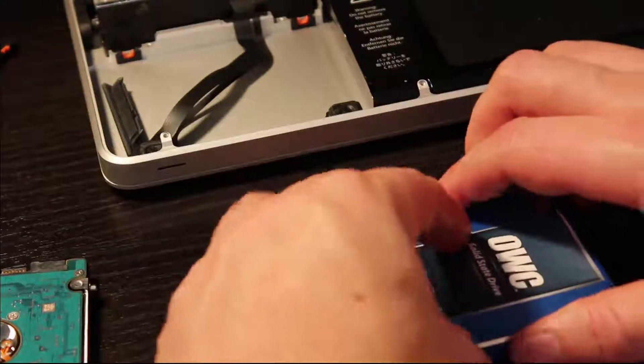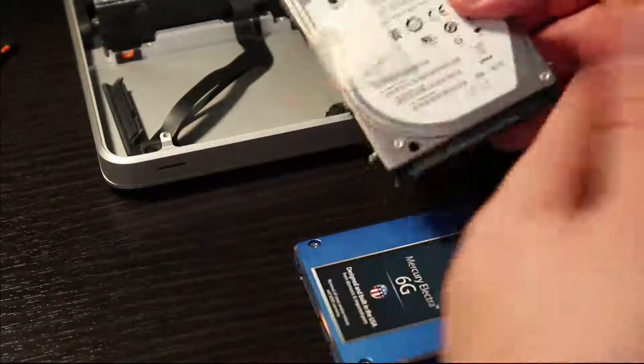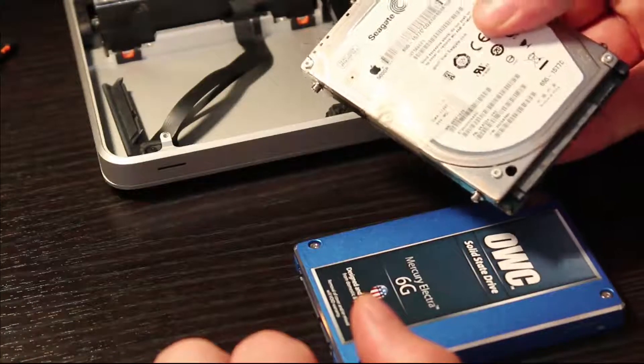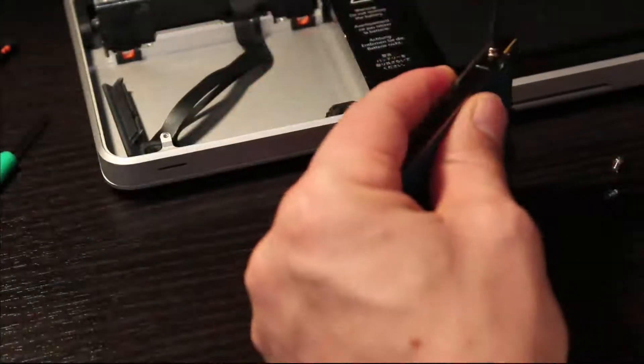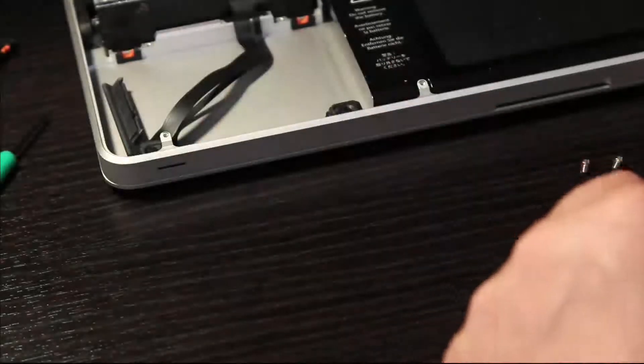The next thing you want to do is prepare your new drive to be put in. There are a couple of things to do. One is the little plastic pull tab on the old drive — you want to remove that and attach it to the new drive. The other thing is there are mounting screws on the four corners of the old drive. We're going to remove all four of those and put them onto our new drive. At that point your old drive is free and clear, set it aside. Now we attach those screws to the new SSD just as they came off the old one.